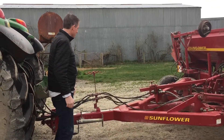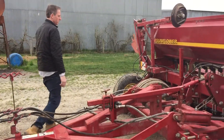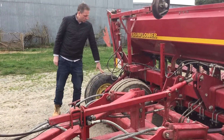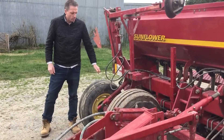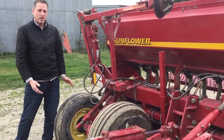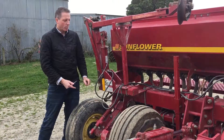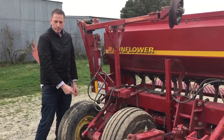This is the base unit. Over here on the reach of this ground-driven wheel, we'll measure the rotations of it. As it spins around, we measure the area travelled by the drill. At the headlands, this will lift up and we'll stop recording the distance travelled.